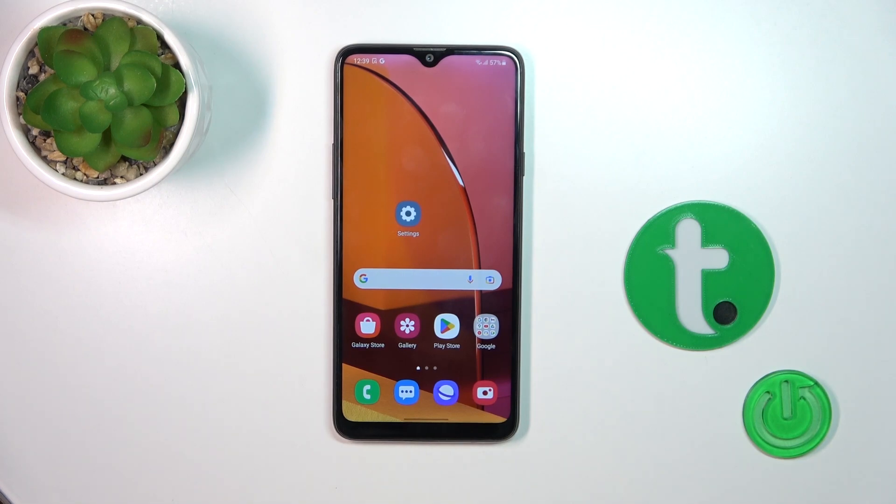Hi, today we're looking at the Galaxy A20s and I'll show you how to turn on and turn off slow charging mode on this device.